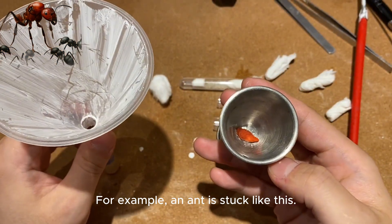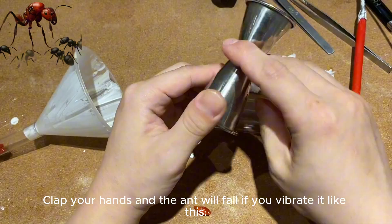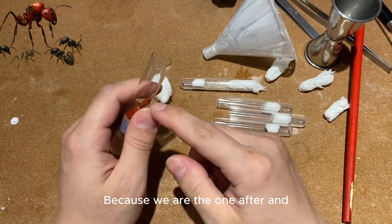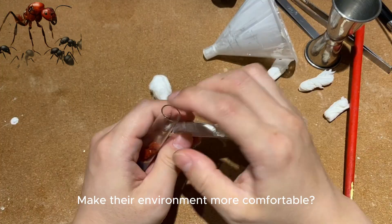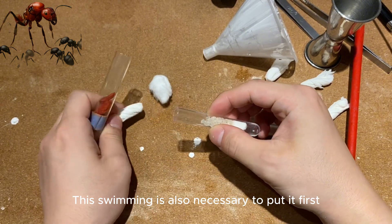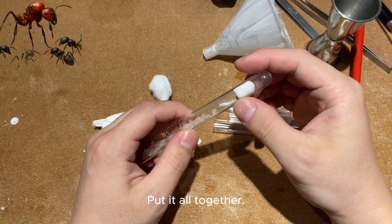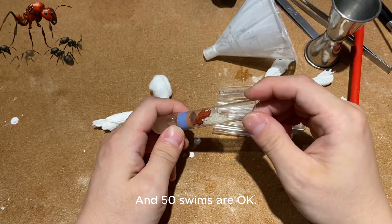For example, if a nest is stuck, we can tap the tubes together — clap your hands — and the ants will fall if you vibrate it. After merging, to make the environment more comfortable for the original harvest ants, recharge them right away. Pour out the swimming larvae and spread them out. After the smell settles, don't worry — 50 workers is fine.